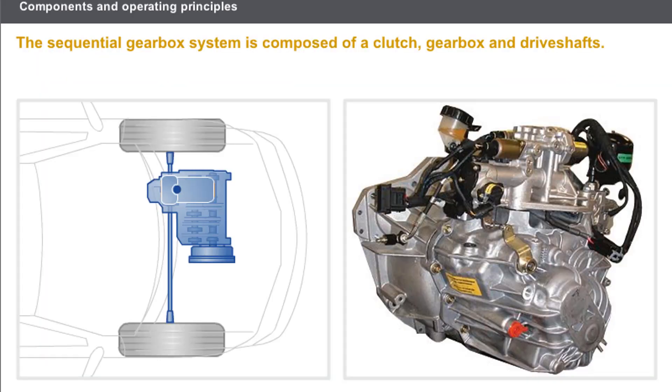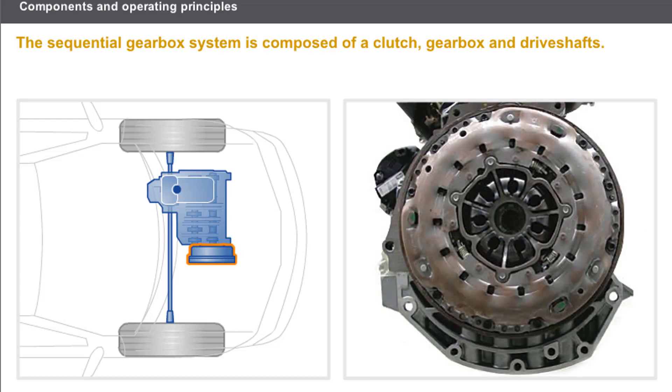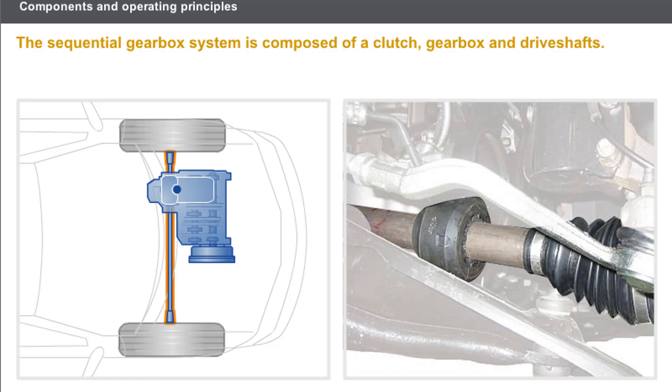The sequential gearbox system is composed of the following components: a gearbox with hydraulic control unit, a clutch which provides the connection between engine and gearbox, and driveshafts to transmit movement to the wheels. This lesson will not deal with the clutch and gears part of the gearbox — only the management of the ratios and the hydraulic unit will be covered.